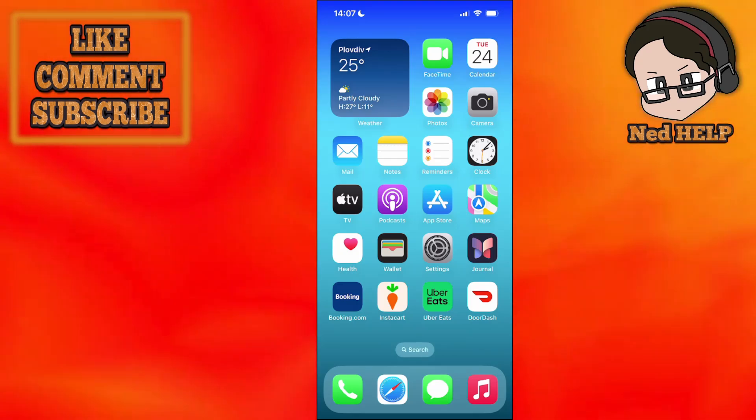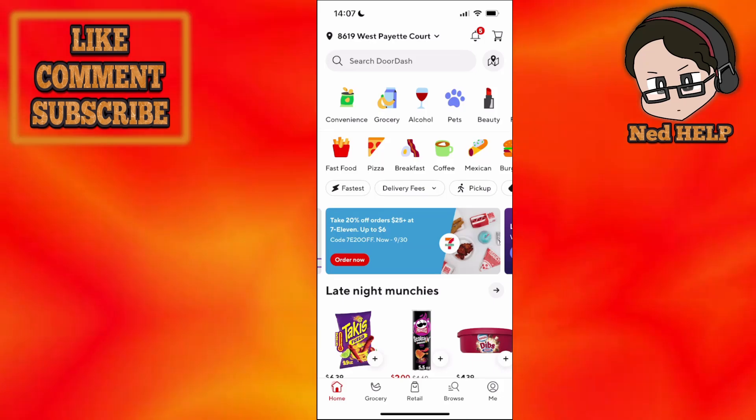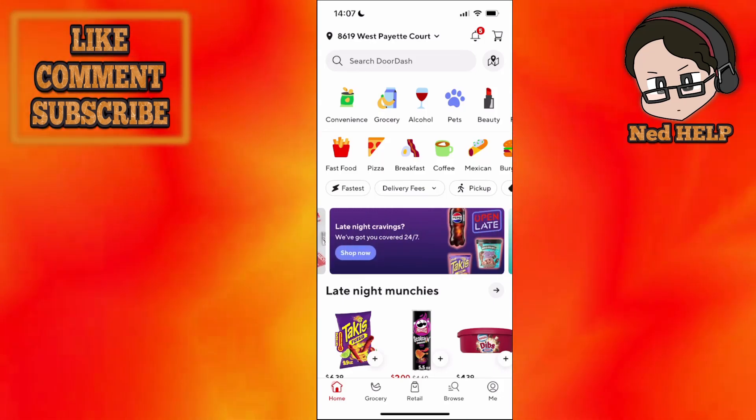How to order DoorDash for someone else. Load up the DoorDash application, and where you can see your address in the top left, just click on it.